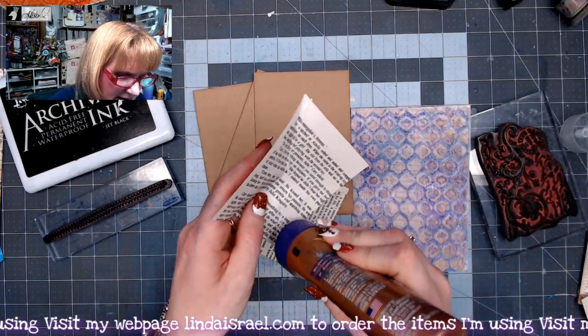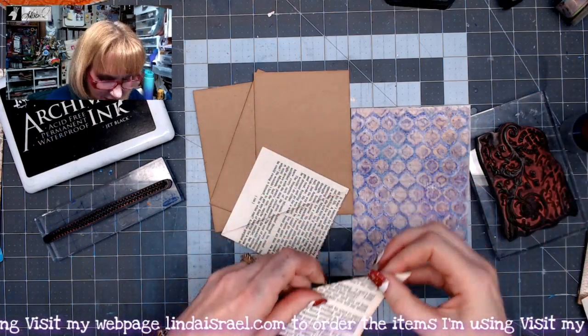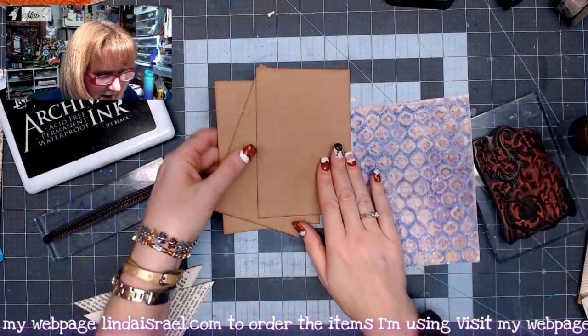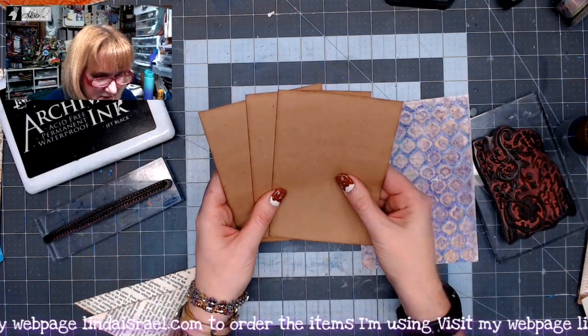I'm going to go ahead and glue these shut because I want these to be nice and sturdy, and it'll give them a chance to dry as I'm going through the next steps. I've got three four by six journal cards and I've already gone around the edges with distress inks.